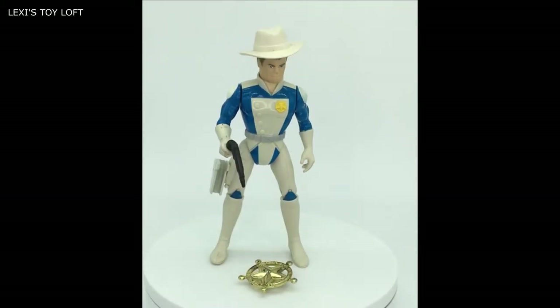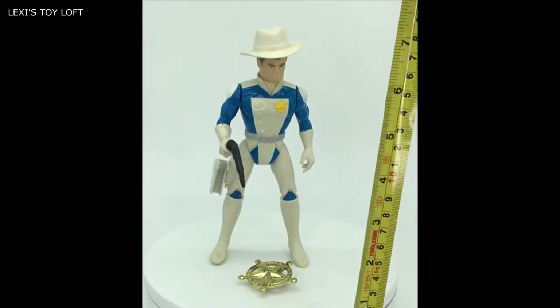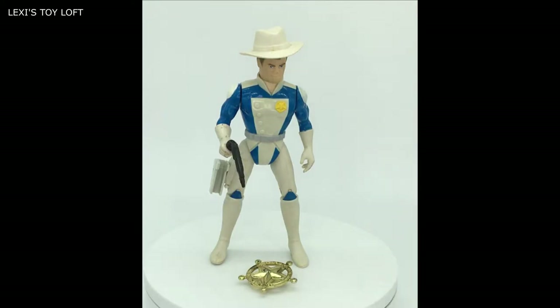So these toys were really nice. They measure in at about 7.5 inches tall. They came with the hat, the laser pistol, and the badge. There's nice detail on the face.